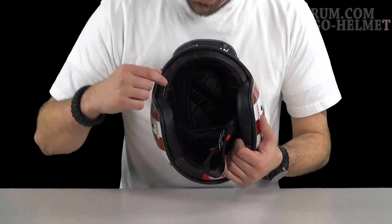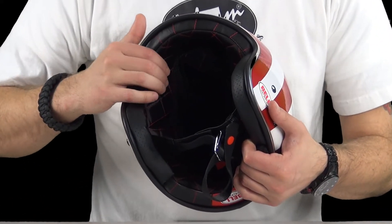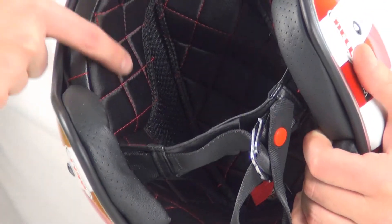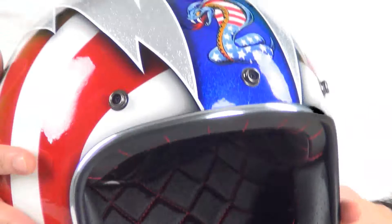Now we'll notice on the interior they have red stitching with the black. All the solid color videos for the 500 Custom use white stitching, so that's something different they did there.